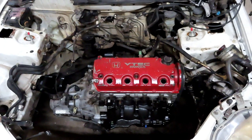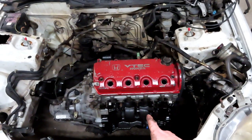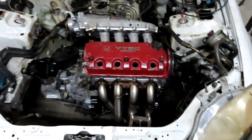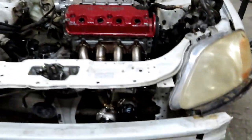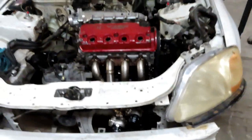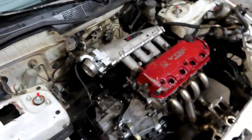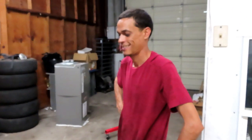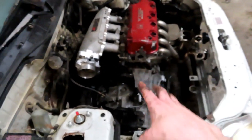All right, the engine is in the car. Time to get the exhaust manifold and the intake manifold on — dope double wastegates looking sick. She's finally in, man. It's been a long awaited year — just lack of motivation, but she's in.